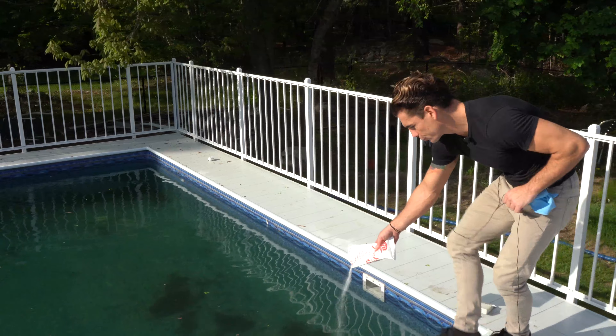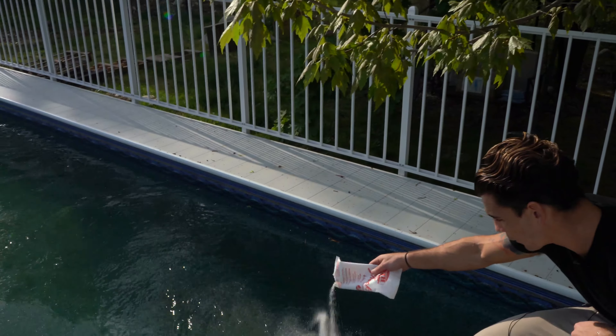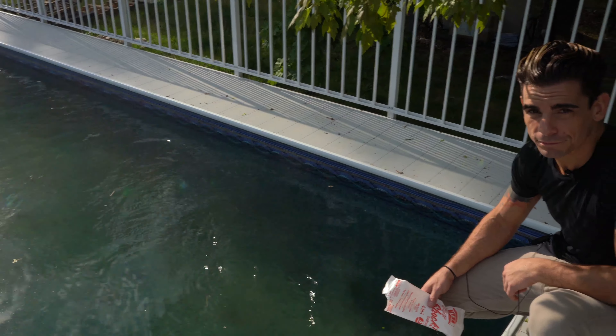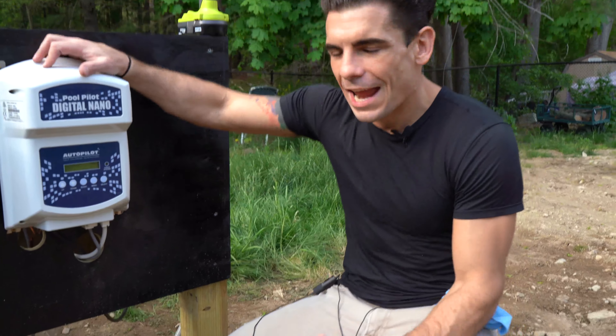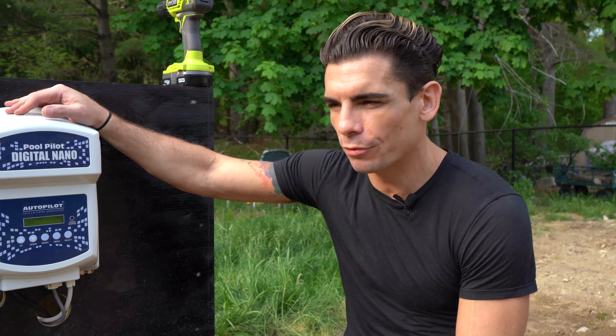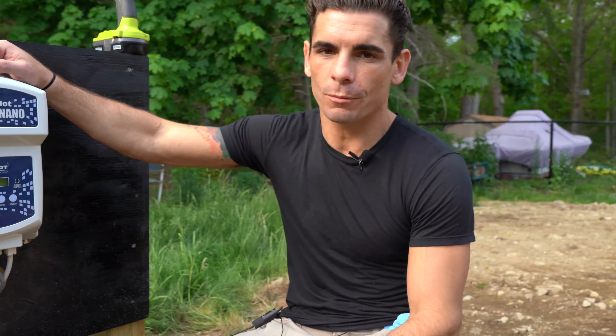It also helps to sprinkle a little bit right in front of the jet — you'll notice the jet just takes it into the rest of the pool. Be careful not to pile it at the bottom in any spot, or you'll get stains and bleach marks. We've now put eight bags of salt in and three bags of shock, because this pool was sitting for about a week or two without any chlorination and the water was starting to turn. That'll boost the chlorine up to the level to let the salt water generator take over.